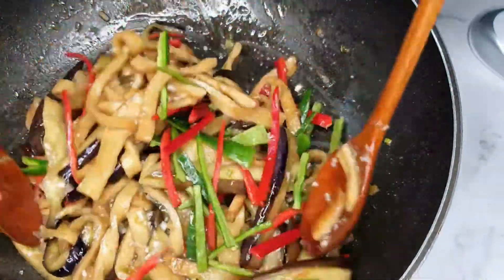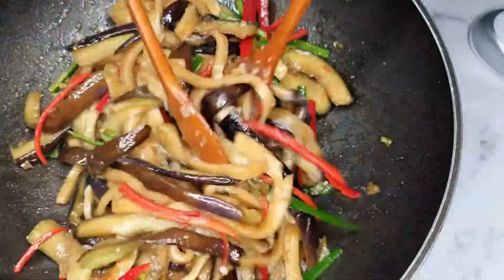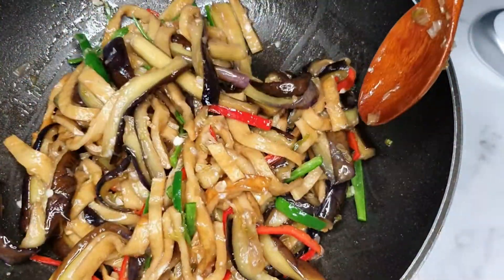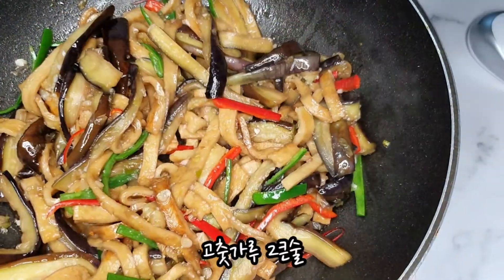I'm going to get some salt in the pan. I'm going to add a little bit of salt. Let's go.